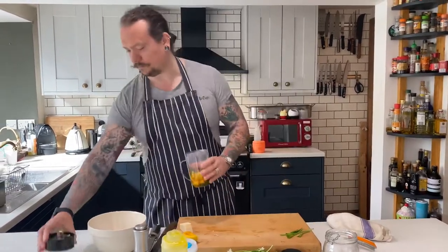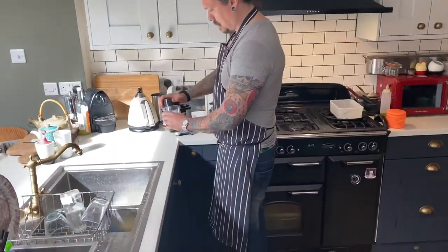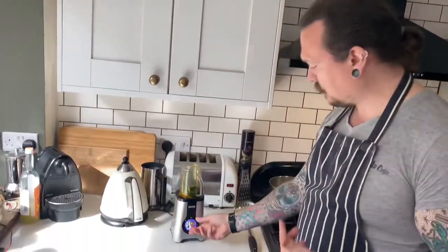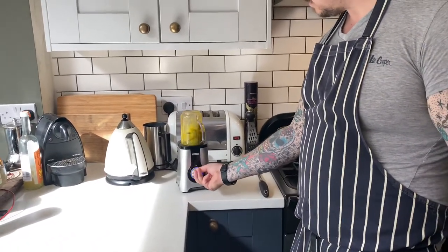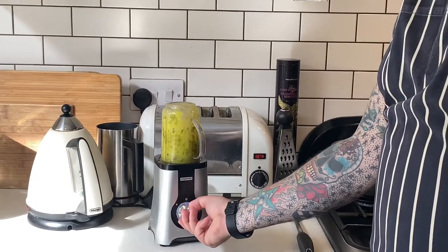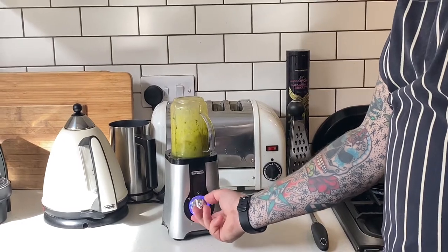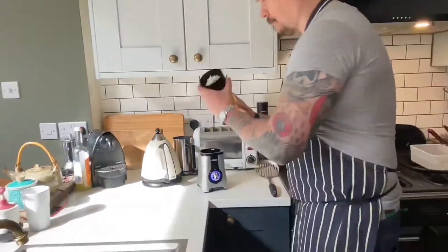Right, over to the blender. Straight on — we're going to pulse this, we're not going to blend it. We're just going to give it a good old pulse. That should do. Then back over to our bowl and we'll finish off the rest of the process.